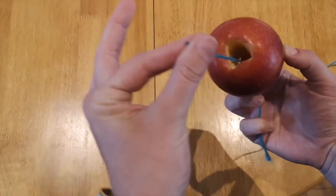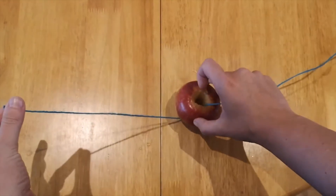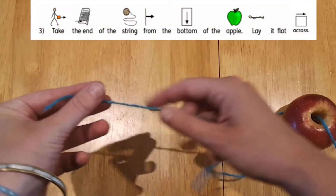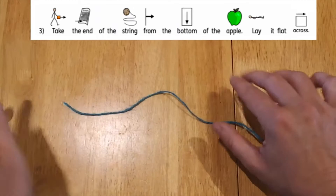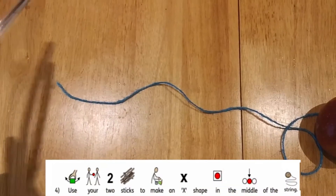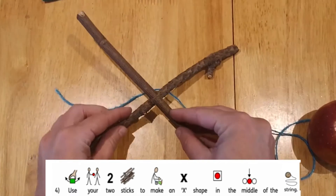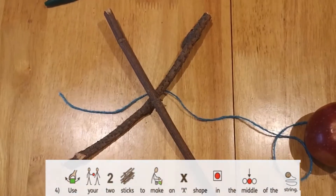Take the end of the string from the bottom of the apple and lay it down flat. Then get your two sticks and put them in an X marks the spot position like that.